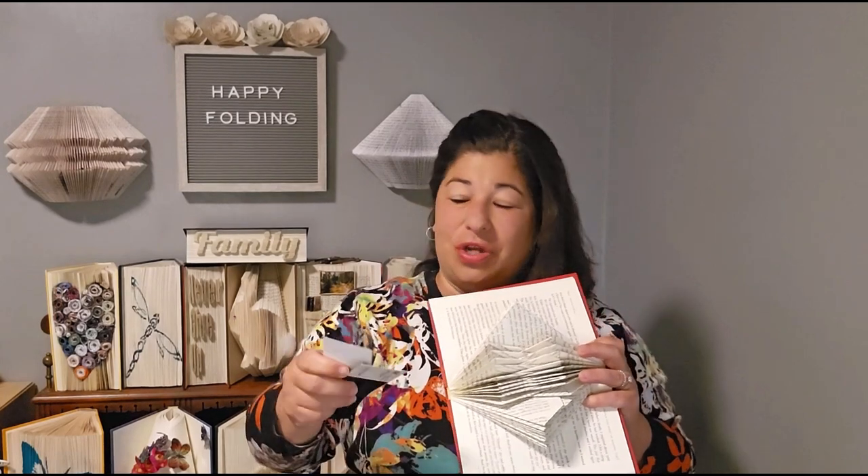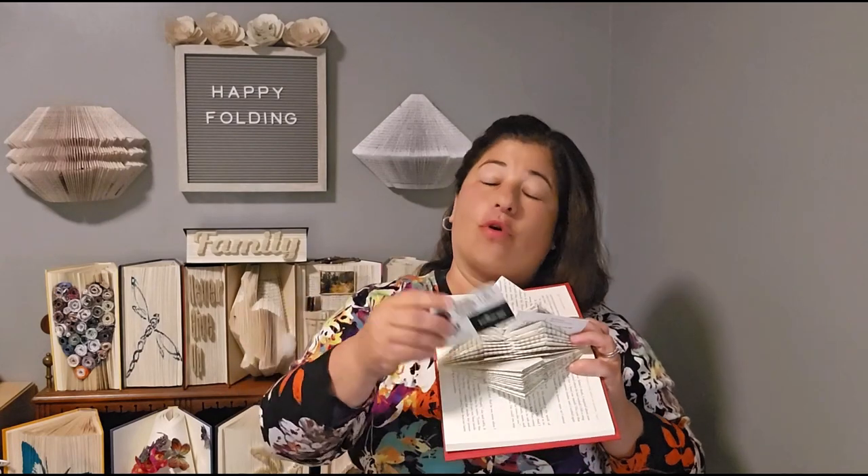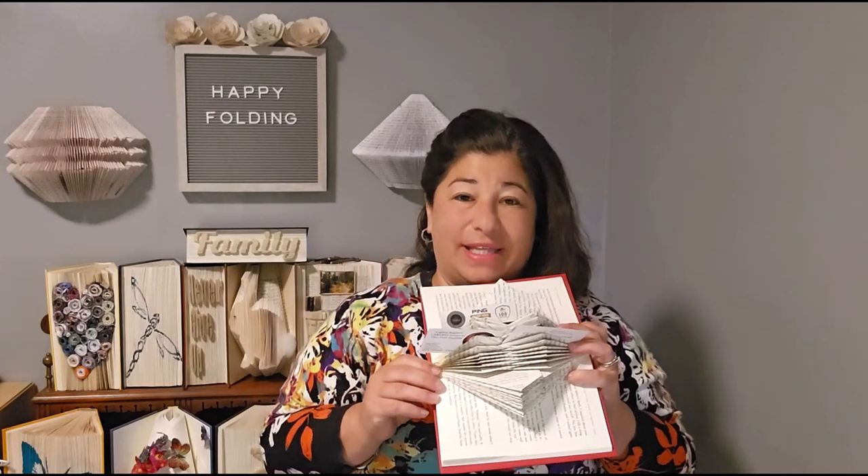Hello and welcome to my YouTube channel. Today we'll be making this beautiful book sculpture that you can use to hold business cards, photographs, or even a floral arrangement. If you like this idea, I have many other book folding projects you can find in my two published books on Amazon, Barnes & Noble, and Thrift Books.